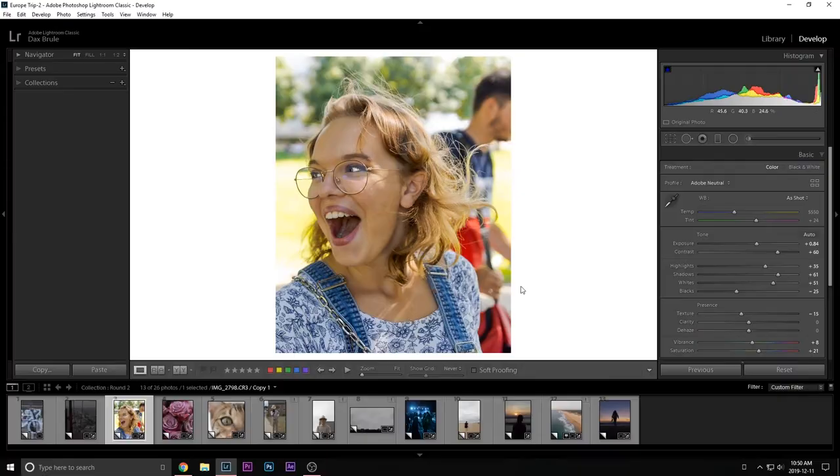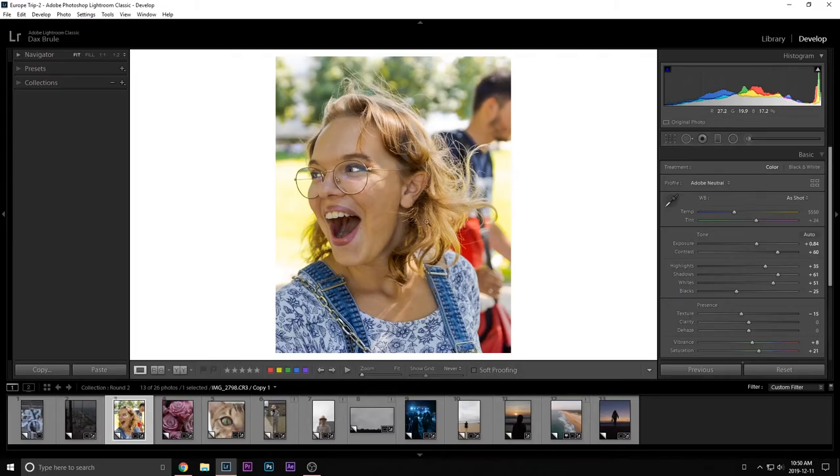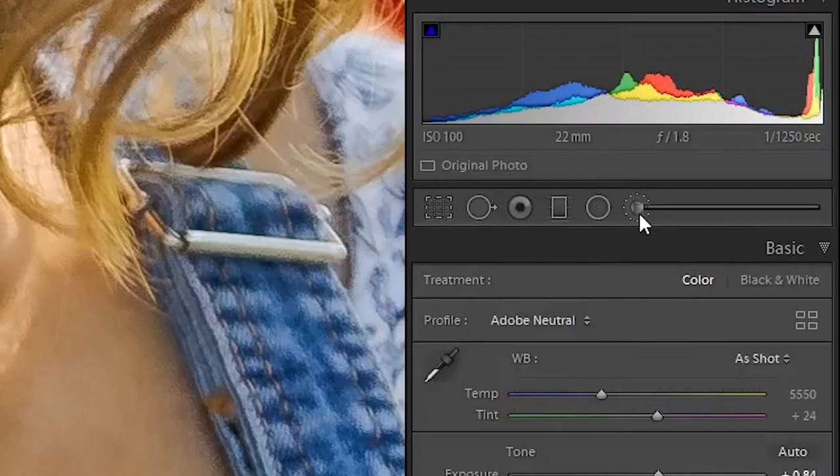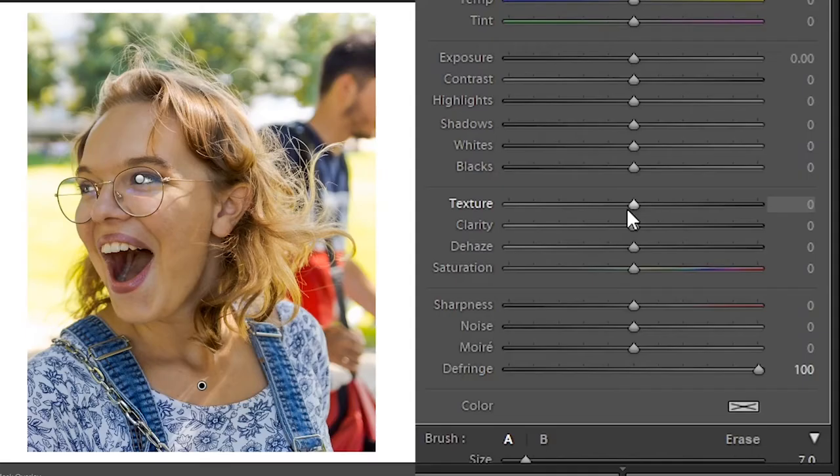Next is softening the skin. The skin needs to be soft, especially in women's portraits — a little softening can go a long way. The tool we're going to use again is the Adjustment Brush. Start by painting all the visible skin on her face. Press the O key to show your adjustment brush overlay — mine is green, so I can clearly see what is being covered.